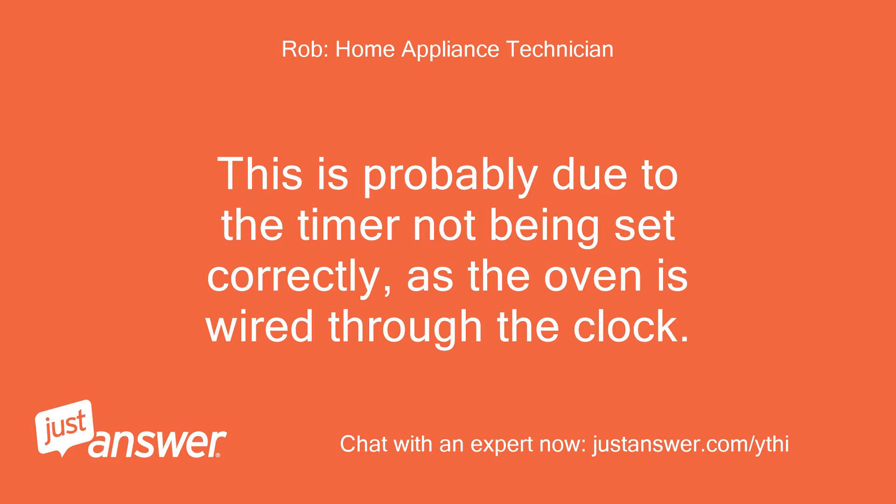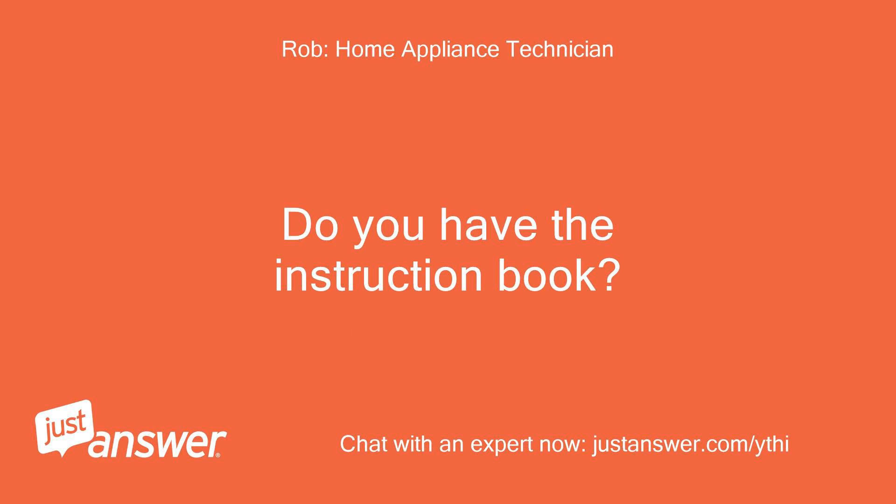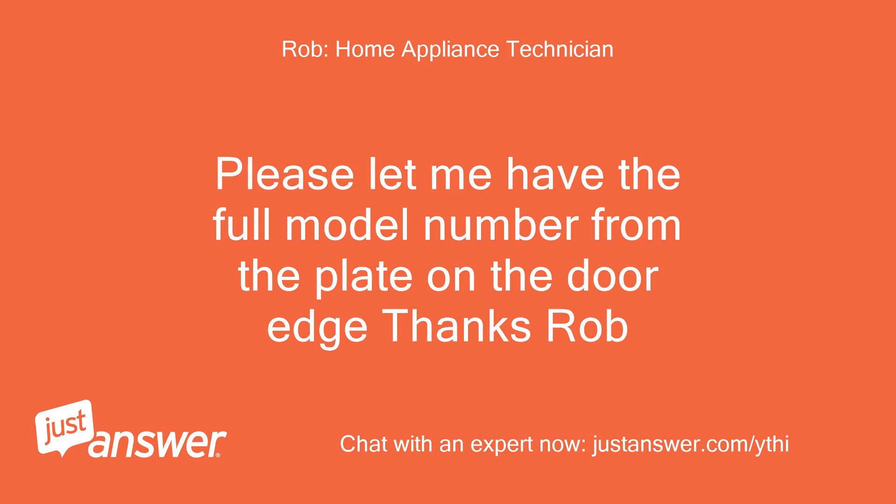This is probably due to the timer not being set correctly, as the oven is wired through the clock. Do you have the instruction book? Please let me have the full model number from the plate on the door edge. Thanks, Rob.